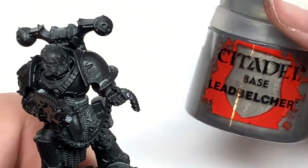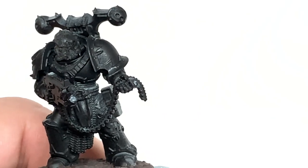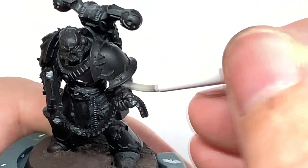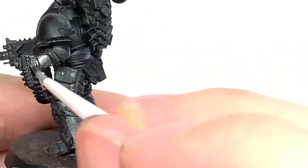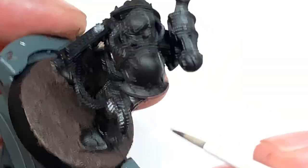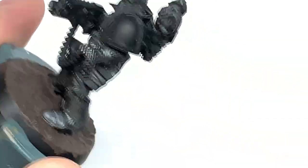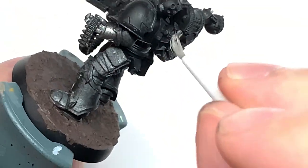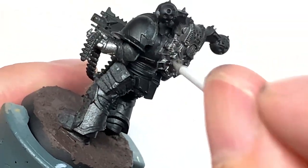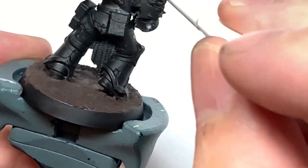The first colour that we're going to use is Citadel Leadbelcher and we're going to give the entire armour a good coat of this. Any of the armour plates except for the shoulders or the pauldrons, you just want to give them a good coat of Leadbelcher. Same with the chainmail, any of the tips of the bolt rounds coming out of his rifle, part of his power pack, and also the bolt rifle itself.